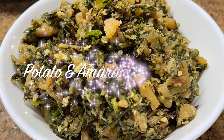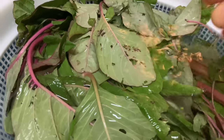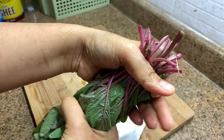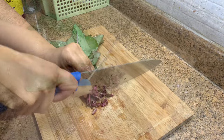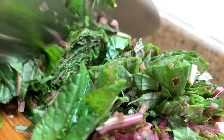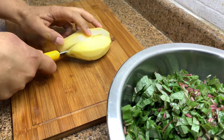The first one is using amaranth leaves — we call it cheera. It comes in a dark pinkish shade as well as green. Here I had kept the leaves in water for some time. I haven't used the thick stem; remove the leaves alone with the thin stems so that the cooking is faster. Hold it this way and chop. You can use a food processor to chop it faster if you're doing this in a hurried morning. Then slice one medium sized potato that's washed and peeled.